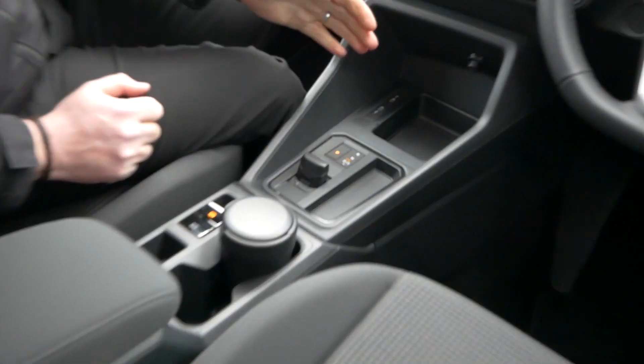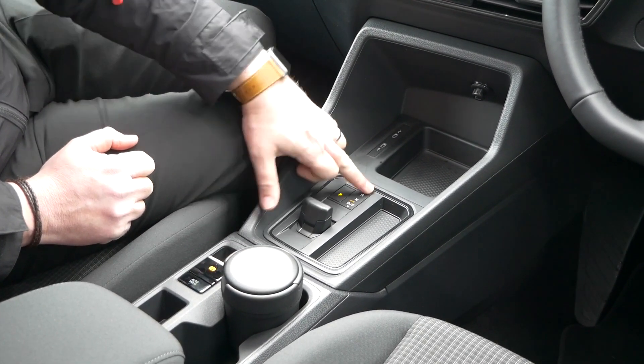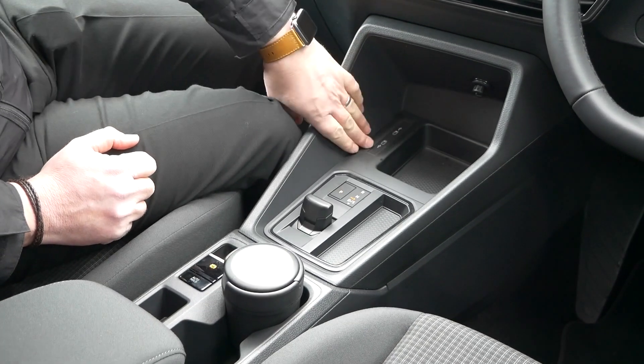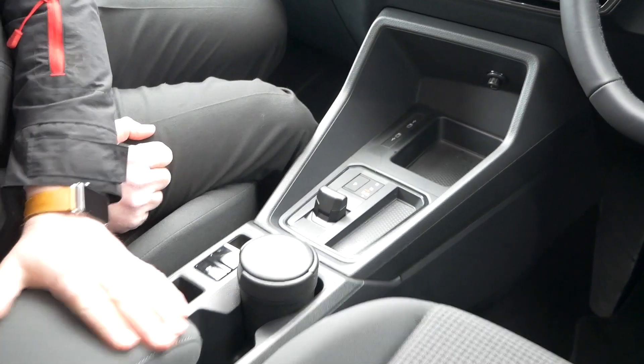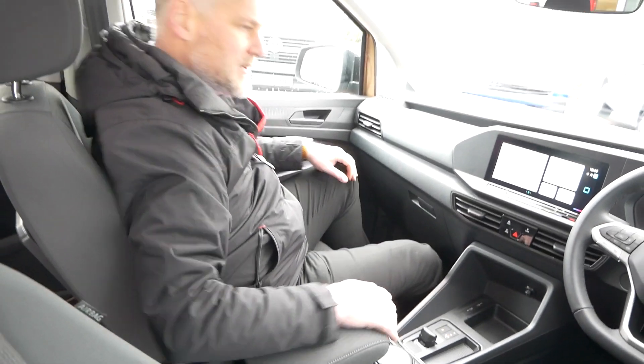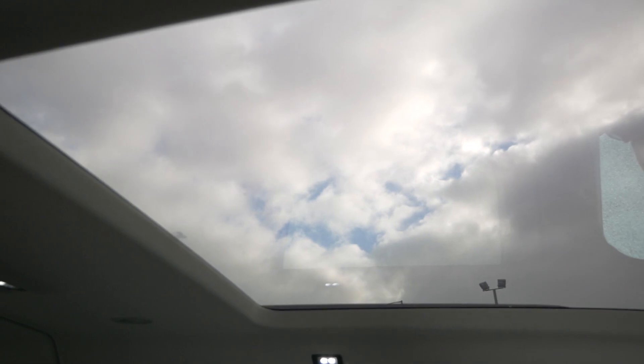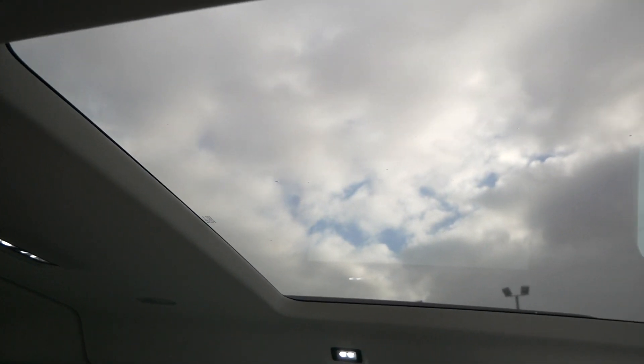Moving down to the centre console — the vehicle is automatic, controlled through this unit here, where you select reverse and so on. We've got USB-C plugs here and a centre armrest which can move up, giving you a nice driving position or passenger comfort. Looking skyward, this is where the panoramic roof really comes into its own — I think it transforms the vehicle. It's not a cheap option at about a thousand pounds, but personally I think it's worth it — it just adds a completely different feel and makes the vehicle feel so much bigger and lighter.